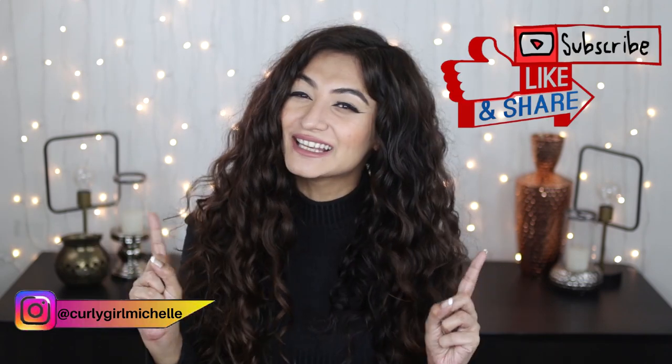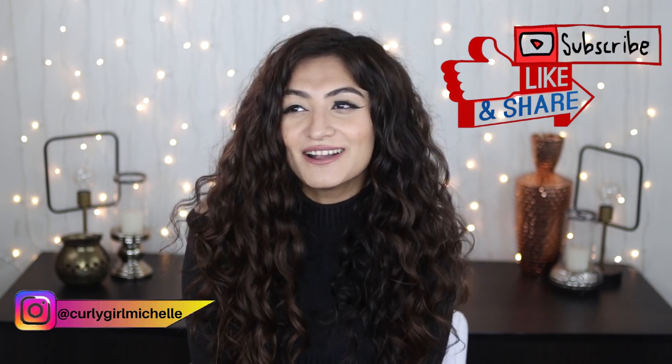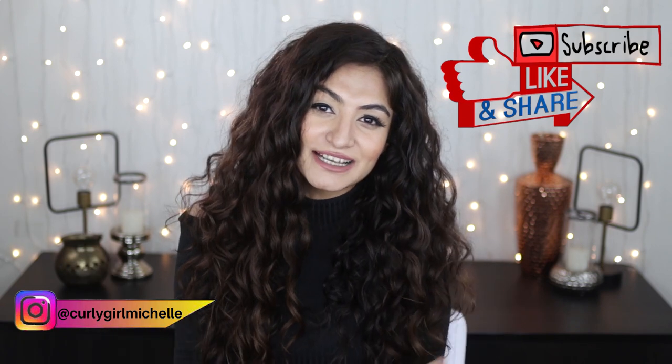Hi guys, my name is Michelle and I create hair, makeup, and lifestyle content here on YouTube. Today we're going to be talking about plopping, so if that sounds like something that interests you, then keep watching.